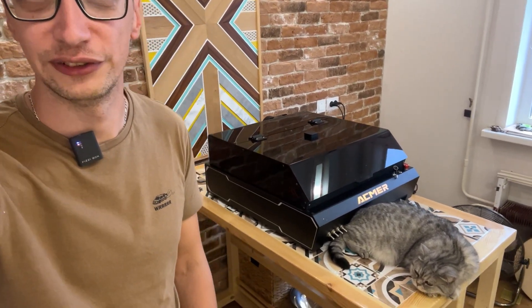Приветствую, друзья! Сегодня будет еще один обзор на лазерный гравер. Знаю, они вам уже порядком поднадоели, но уверен, что такого процесса вы еще точно не видели.